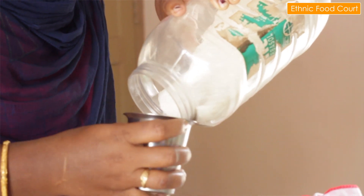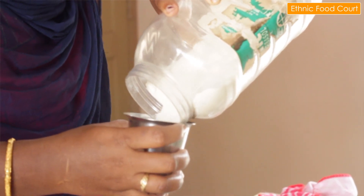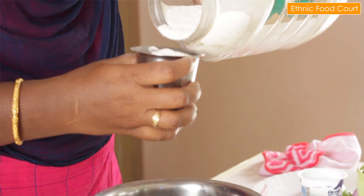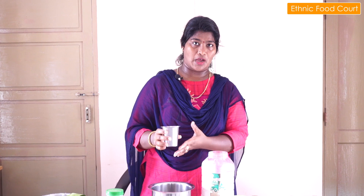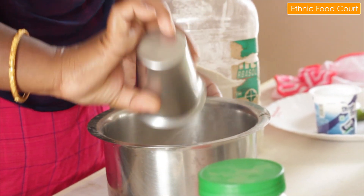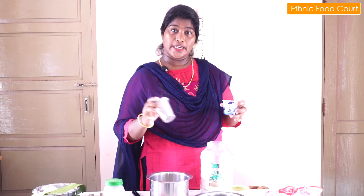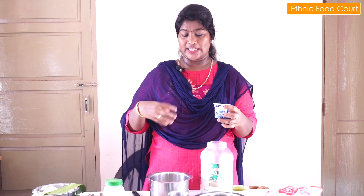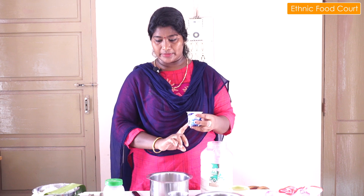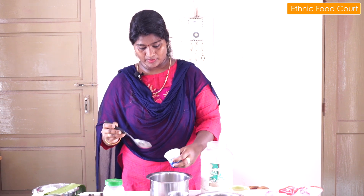Now I am going to do one glass. Add 1 glass of arimau. We usually add 1 glass of arimau.